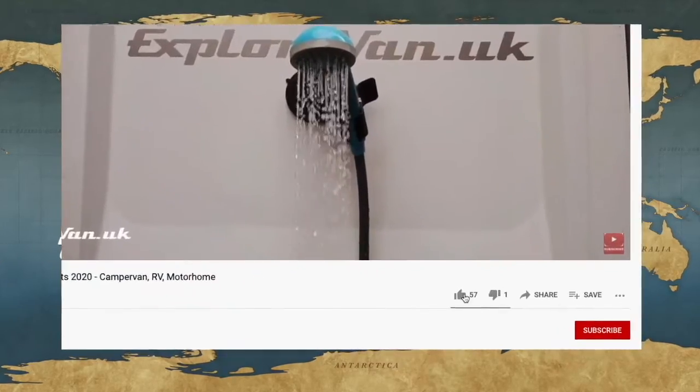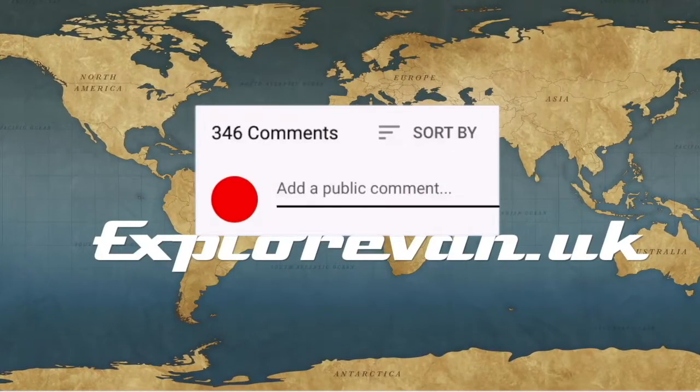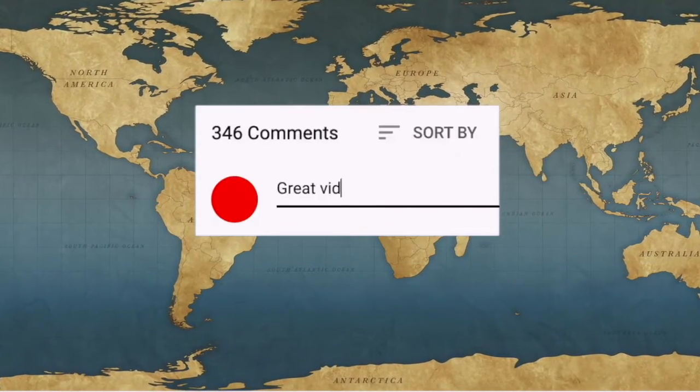If you like this video please do hit the thumbs up — it really does help me to know what you like, and you can ask any questions or give feedback in the comments.